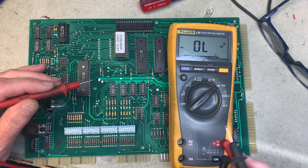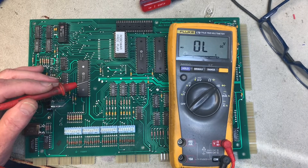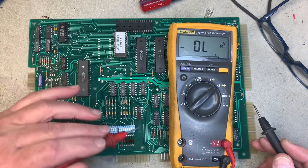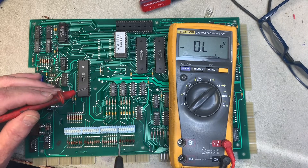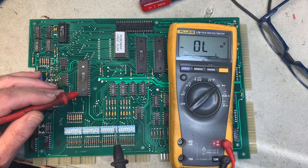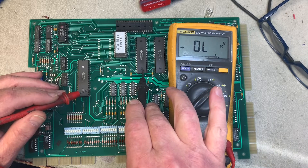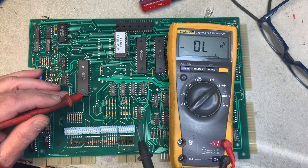This MPU clearly has a switch matrix problem, so I want to take the opportunity to show everybody how to do a diode check on 7400 series chips. These five chips are the switch matrix components for every System 80 MPU, and U4, the 6532, is the RIOT that processes the switch matrix.